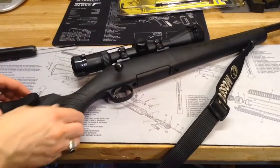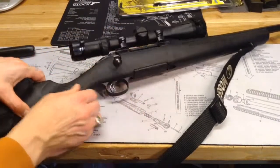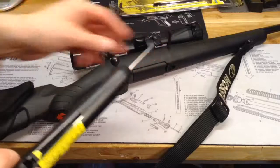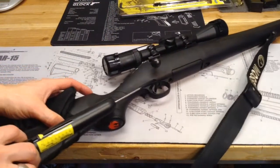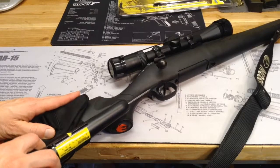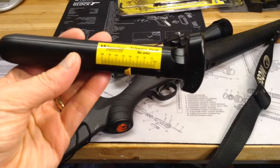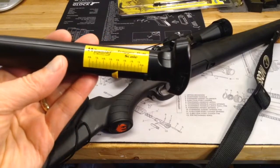We're going to go ahead and try this trigger pull gauge on a trigger that I think is really good. It's in this Ruger American rifle in .243 Winchester — that is my son's gun. This one also has a trigger bar. That's a nice clean break, coming in just shy of 4 pounds — we'll call it 3 pounds, 14 ounces.